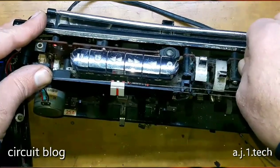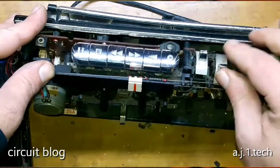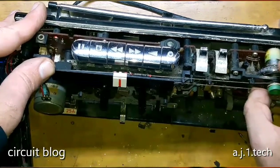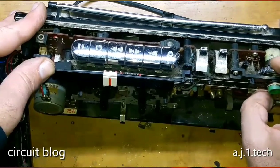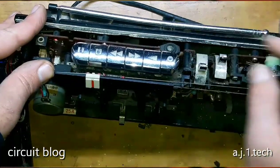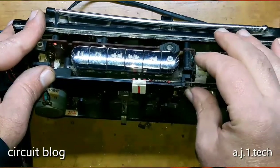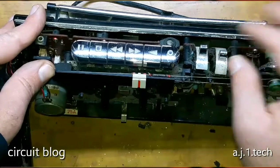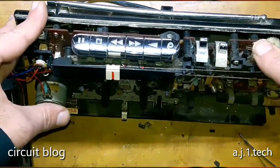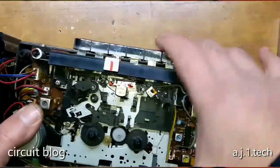We have a problem in the volume knob — there is some dirt. And here is the FM. So the FM is working right. Let's try the AM — there is no station left broadcasting on AM, but yeah. So the radio appears to be working.